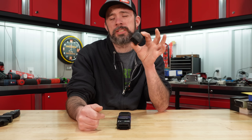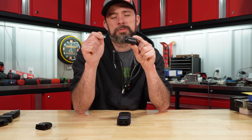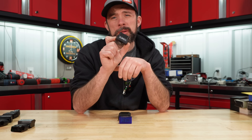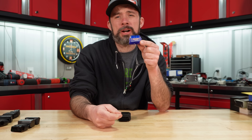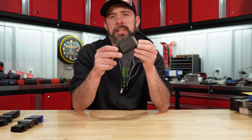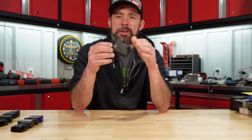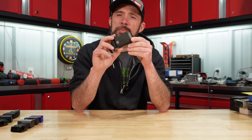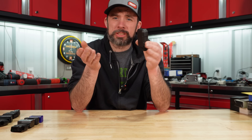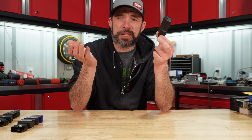BlueDriver can do everything except activate functions, though it's pricey. The Zurich reads all modules and does all those functions with an MSRP of $60. The ELM327 is the option if you just need powertrain on the cheap. The clear winner is TopDon's TopScan — the only one tested that can activate functions on the vehicle, like turning lights on, wipers, cutting off injectors. You do have to download the vehicle-specific software package, in this case Ford, but it's free. It retails for $80 but is often found for $60 on Amazon.